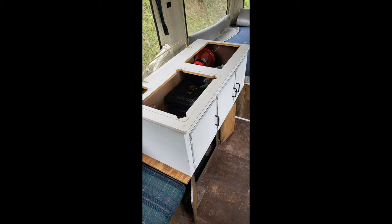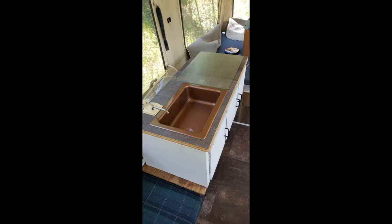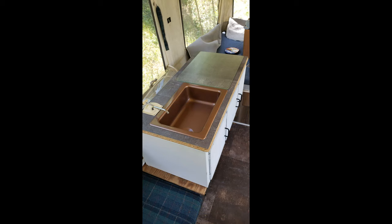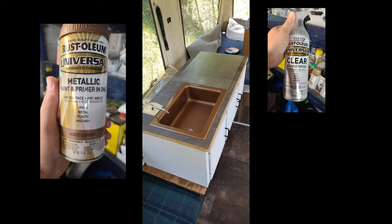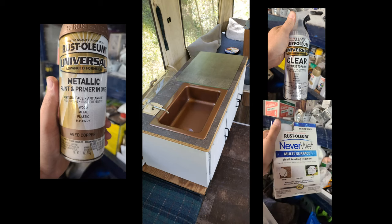I left the original top on and sanded it so I could put a new peel-and-stick top on the galley. For the sink, this is actually the original sink — I used a Rust-Oleum metallic paint and primer in an aged copper finish, painted the entire sink about five coats after sanding and prepping. Then I went over all of that with a Rust-Oleum clear coat, about three or four coats, sanding in between each coat. To add extra protection against water, I used Rust-Oleum NeverWet over the entire surface of the sink — two coats of that.